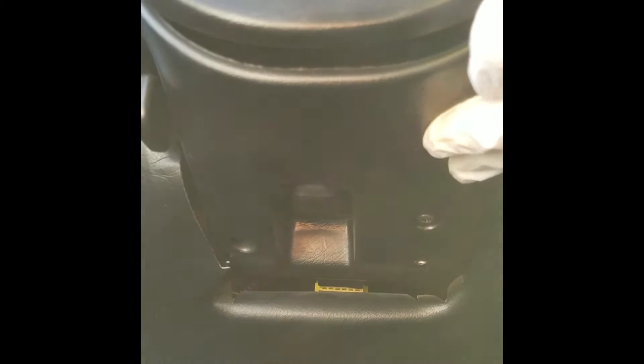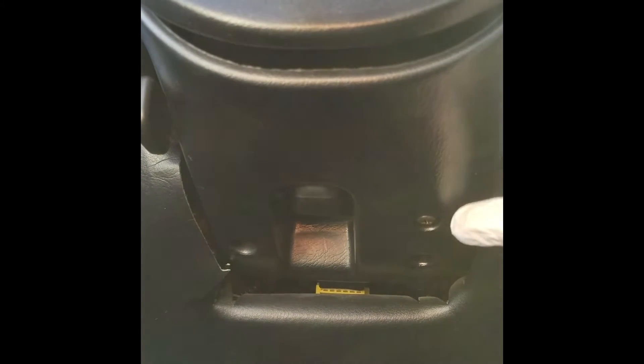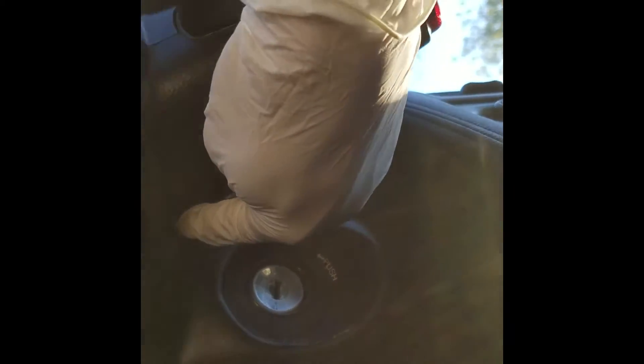Now with the steering wheel off, we will need to remove this cover here. There are three screws: one here, here, and here. With this cover tilted down, we will need to remove this cover. There are six screws: one here, one here, one here, one here, one up here, and one right here.